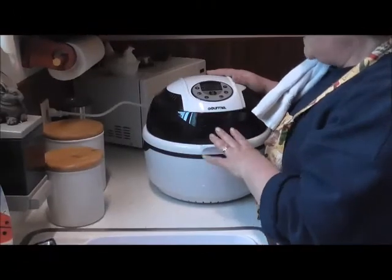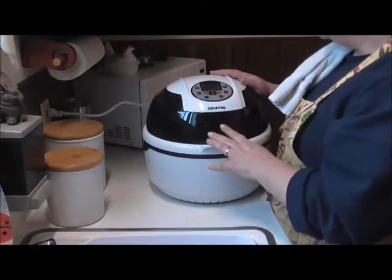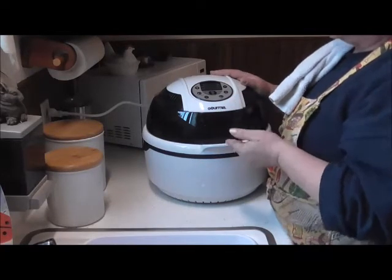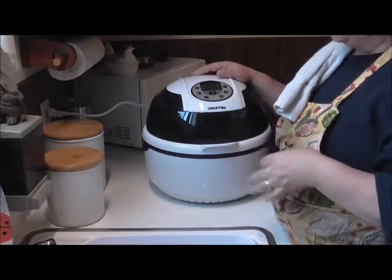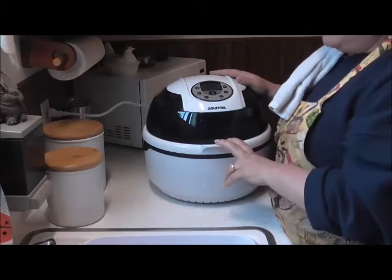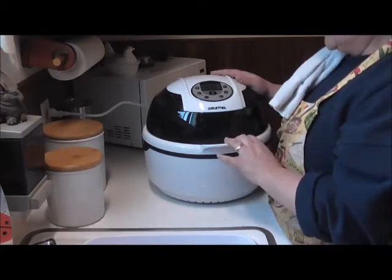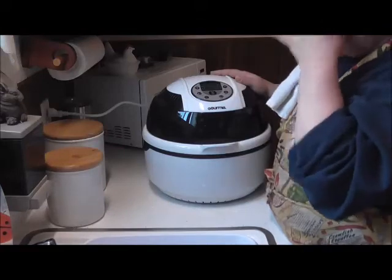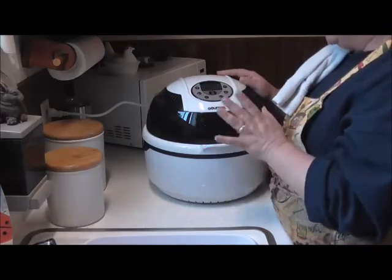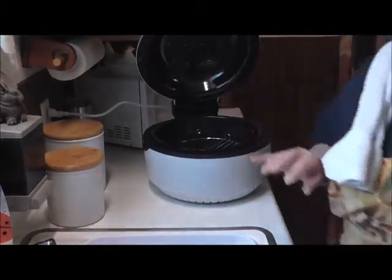This is my Gourmia. This is an air fryer — it's a turbo cooker. It roasts, it fries, it bakes, it does stir fry, it grills, it barbecues, and it rotisseries. This thing is like a little spaceship sitting on my counter. This was a gift from a very special person and I thank them again — I can't thank them enough. This thing is wonderful. Open this up — it's like huge inside.